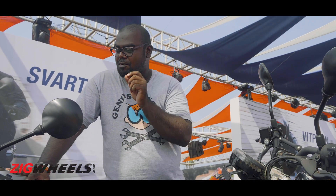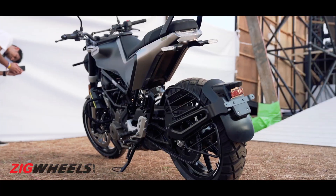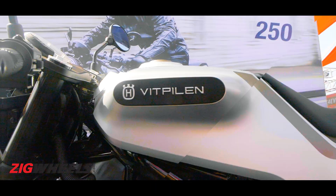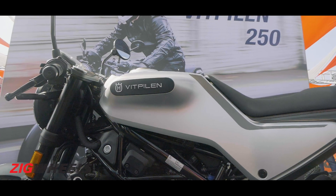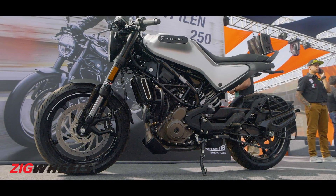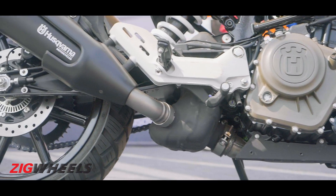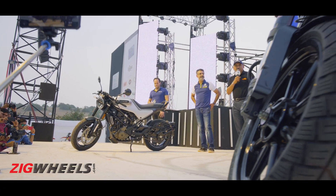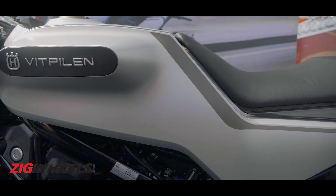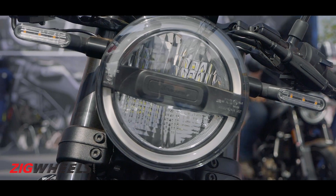The Svartpilen means black arrow and the Vitpilen means white arrow. Both these 250cc bikes have made their global debut in India and are India-specific motorcycles, unlike the 401 and the 701. The Vitpilen has a cafe racer styling and the Svartpilen is supposed to look like a scrambler, but with the alloy wheels it looks more like a roadster in our opinion. The styling of both the Huskies can be defined as minimalistic, and the clean lines make it look very modern, but the round headlight gives it a bit of a retro vibe.